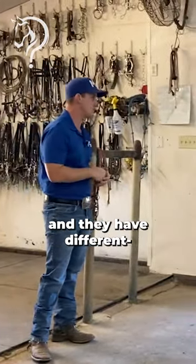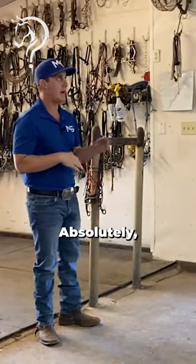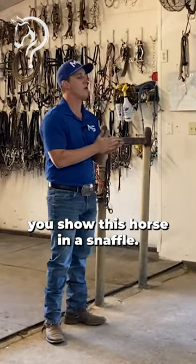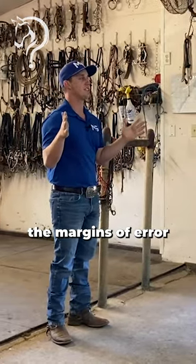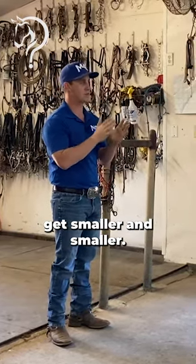Now they have snaffle bit futurities and they have a different — you show those horses in a snaffle. But as you're finishing those horses and you're asking for more and more, the margins of error get smaller and smaller.